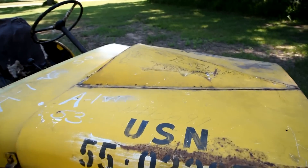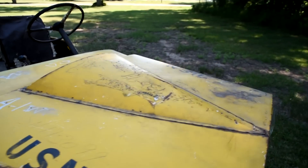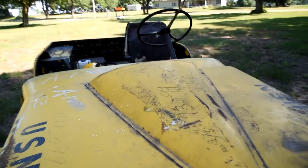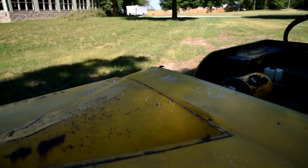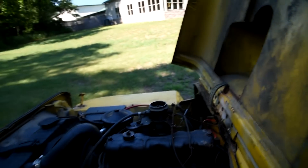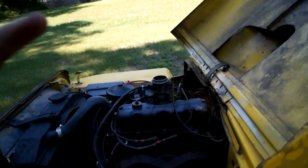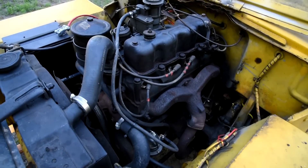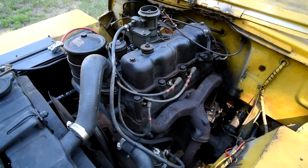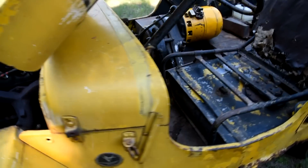This has got a bump in the hood because it doesn't use a traditional L-head engine. This has the later model Willys F-head engine, which provides a little bit more horsepower for the massive generator system.